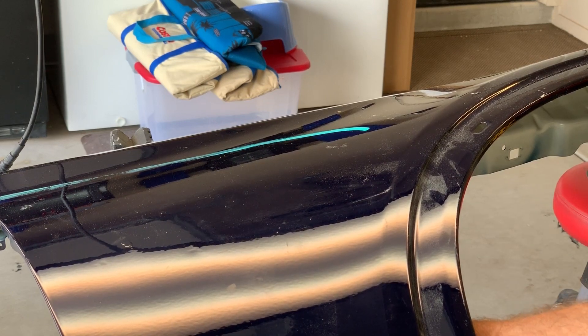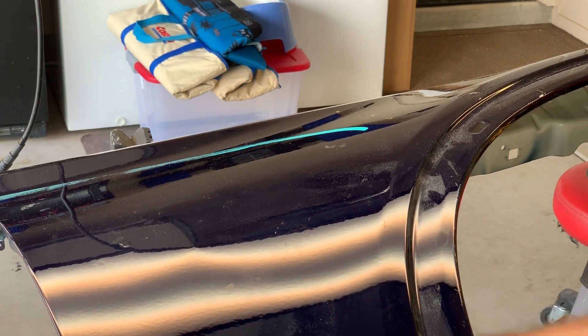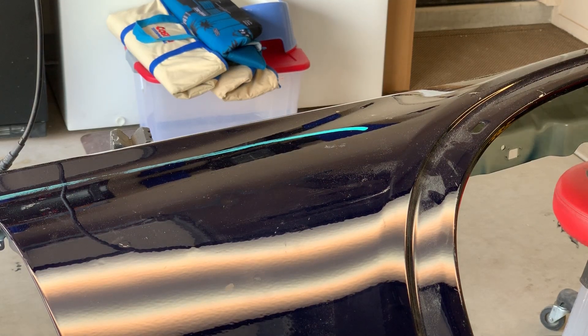And as I work back and forth I can quickly bring that dent out. And again, if you're working on stretched metal, that'll tighten that thing up very quickly.